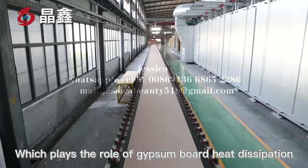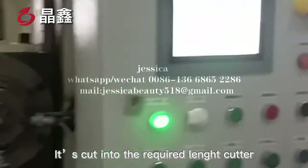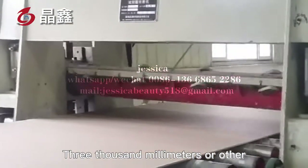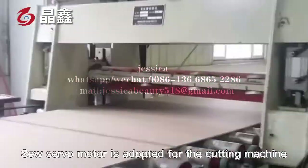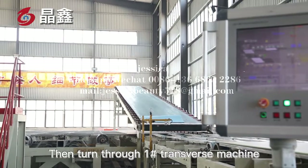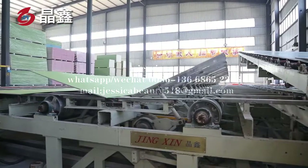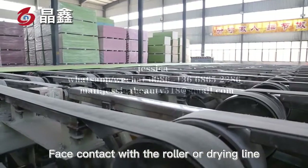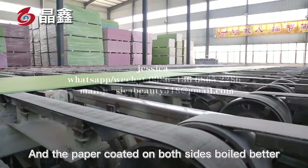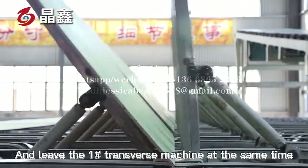Through the fixed-length cutter, the board is cut into the required length — 2,400 mm, 3,000 mm, or other. A servo motor is adopted for the cutting machine, and the cutting error shall not exceed 2 mm. Then, it turns through a transverse machine to make the front face of the gypsum board face up and the back face contact with the roller of the drying line. In order to keep the front of the gypsum board clean and the paper coated on both sides bonded better, two gypsum boards are turned to the rear and leave the transverse machine at the same time.